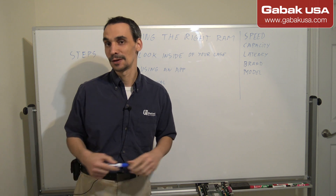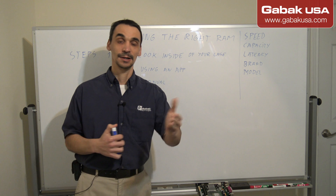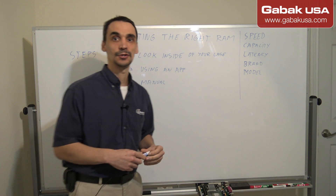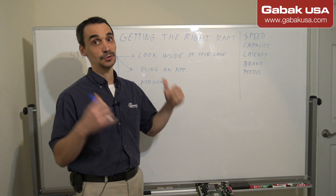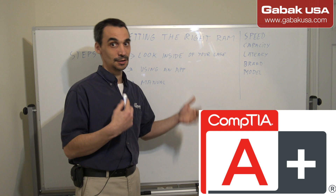This is not my first class, so if you want to start from the beginning you can get your CompTIA A+ certification. This is a certification for technicians. Here we are going to continue from the prior video on all the information I've been teaching about this.